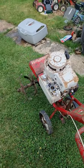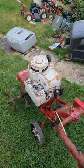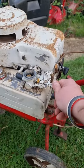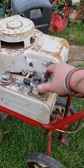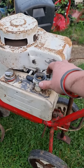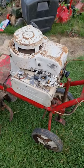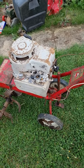Rotors, tines, whatever you want to call them, they're turning. They're impressive.